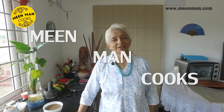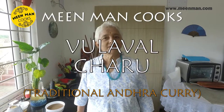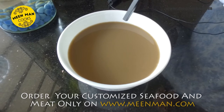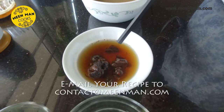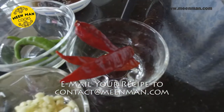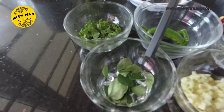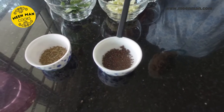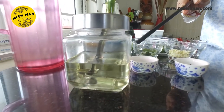Hi, Malithi Vijayakumar welcoming you once again to Meanman Cooks. In today's episode, let's see an ullaval charu — horse gram curry. Here are the ingredients: the water extracted from boiling 100 grams of horse gram, a small lemon-sized ball of tamarind soaked in water, three red chilies, three green chilies, a few coriander leaves, curry leaves, finely chopped garlic, and for tempering, a teaspoon of mustard and a teaspoon of jeera, salt to taste, and oil.